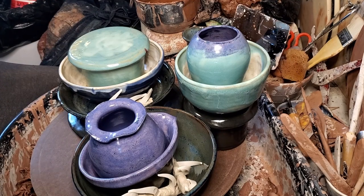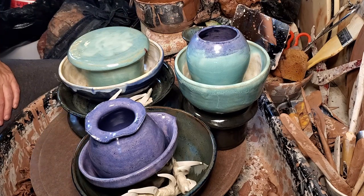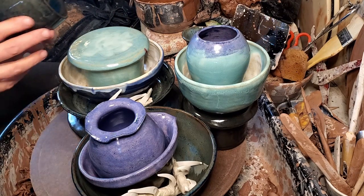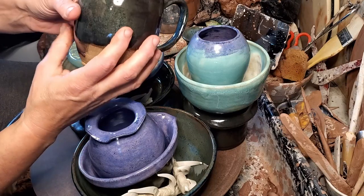Good morning, happy pot lovers! I unloaded the kiln this morning and didn't have a very good camera angle, so in this light I can give you a much better view of what's going on.